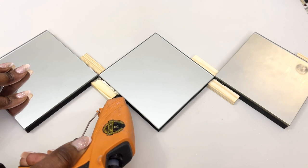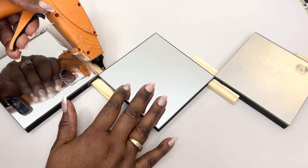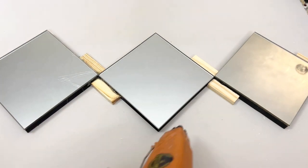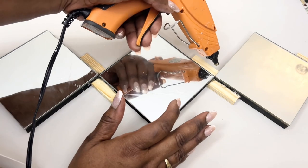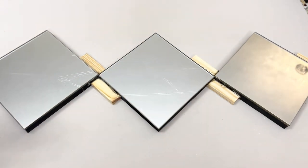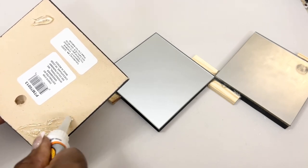To keep what I have in place until my strong adhesive dries, I'm also adding a bit of hot glue. I then added three additional wall plaques.